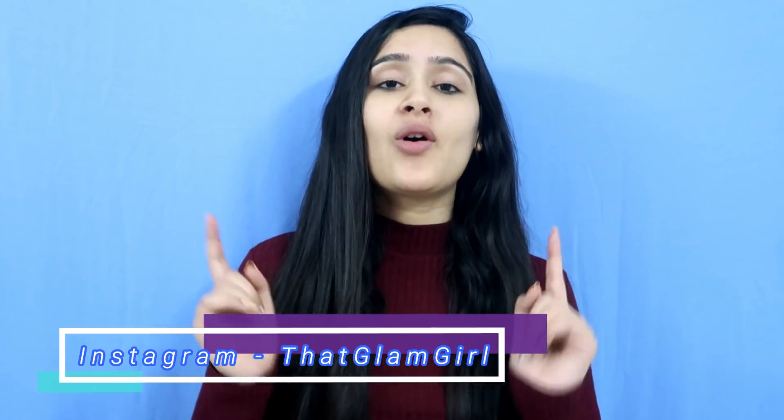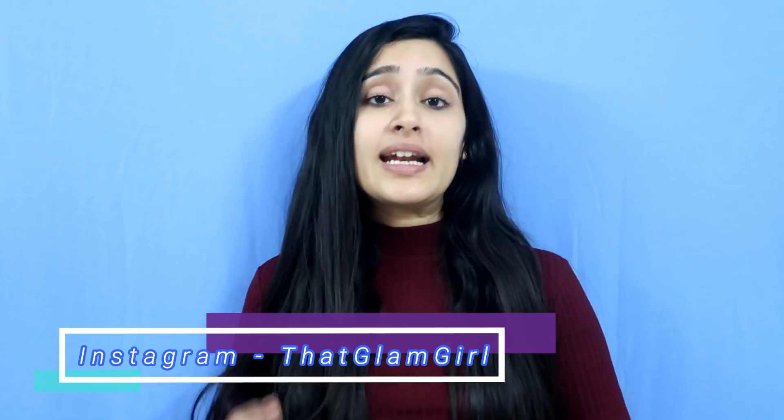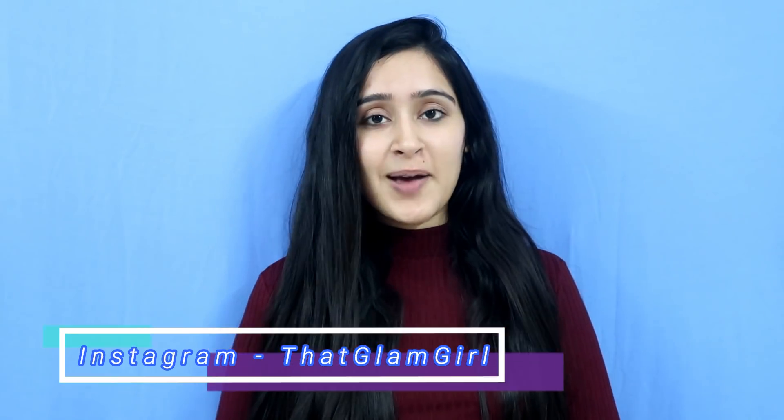I hope you liked this video. You can also connect with me on my Instagram — you can message me there and get my latest updates. Make sure to connect with me on Instagram. I will see you guys in my next video. Bye guys!